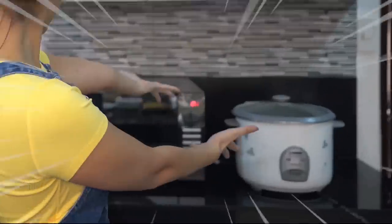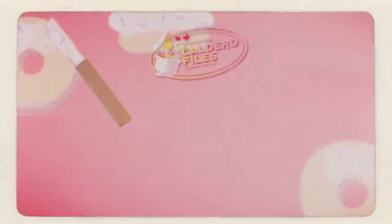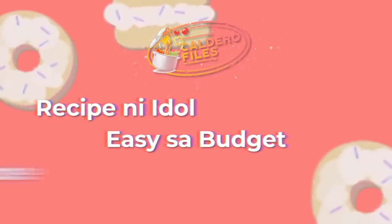Dito sa bahay namin, unfortunately, walang oven. So today, I will be challenging myself by using something other than an oven. Ang gagamitin ko po ngayon ay rice cooker. So with all the ingredients na meron tayo ngayon sa bahay, gagawa tayo ng rice cooker banana cake. At ito po ang entry ko para sa Caldero Files.